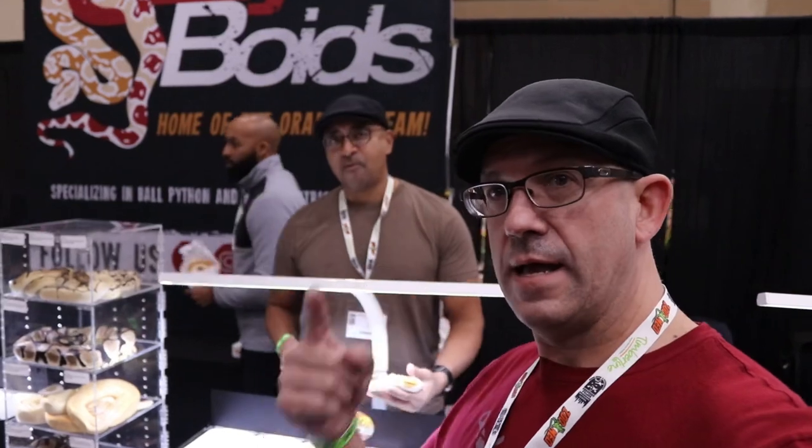All right, one more stop — Ozzy Boyd's, the Oz Man. So we're going to take a look at the top three animals he's got on his table and what he's possibly excited about coming in the future. We'll see if he'll let some of that go. Stay right there and we're going to take a look.